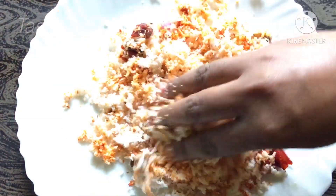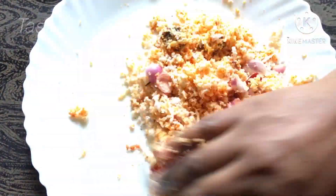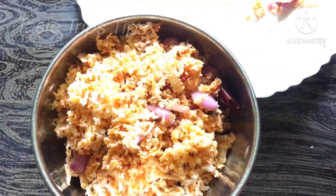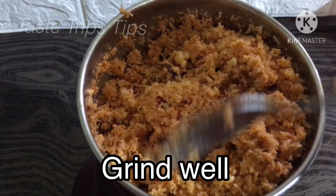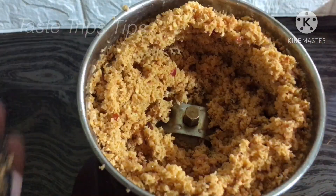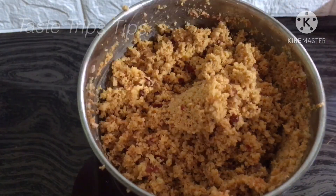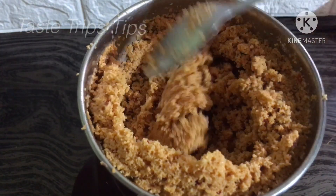There is a taste in the mix. Let's mix it in a jar. Then we add a spoon to the spoon.